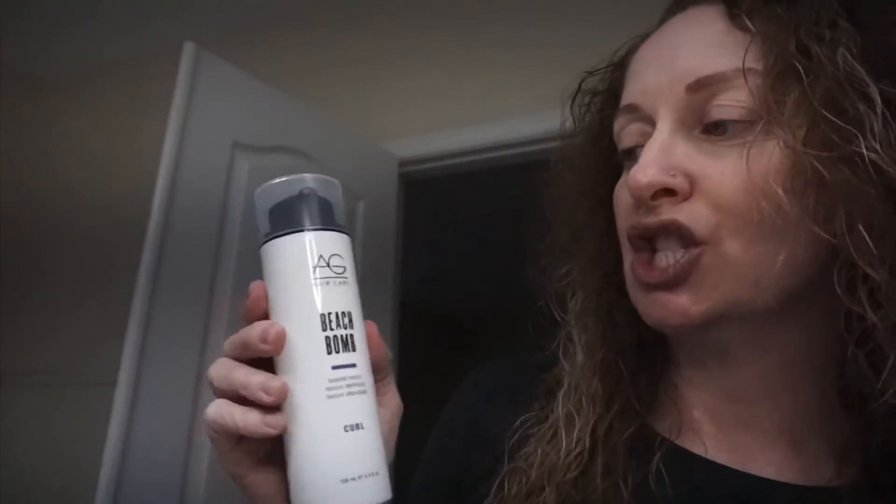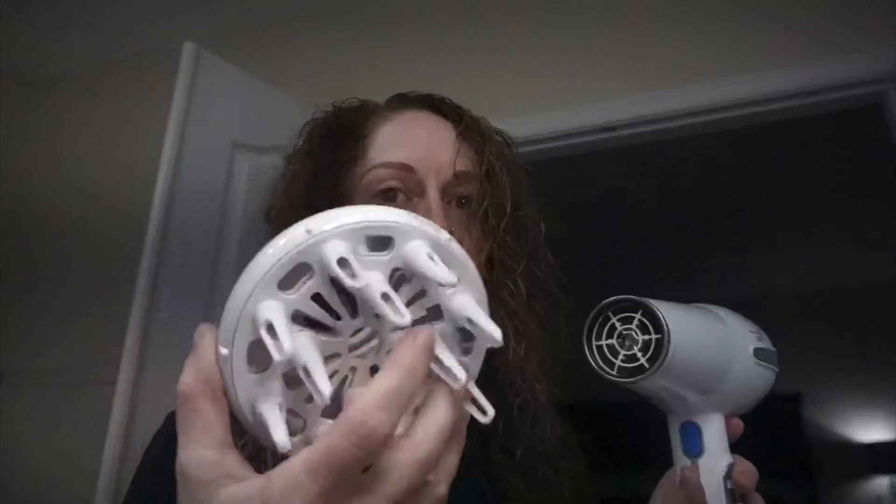I just finished rinsing out my hair and I put a little bit of this AG Beach Bomb in my hair — this is just gonna give me some texture and activate some curls. Then I'm gonna go in with my hair dryer on the diffuser on low, but high heat.